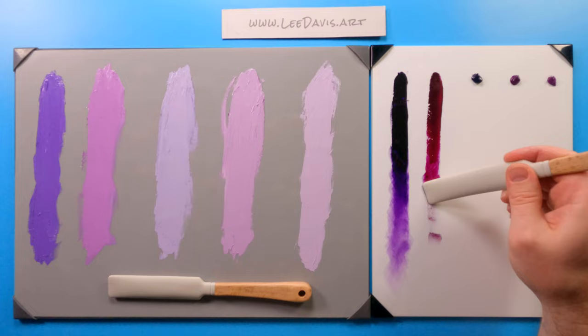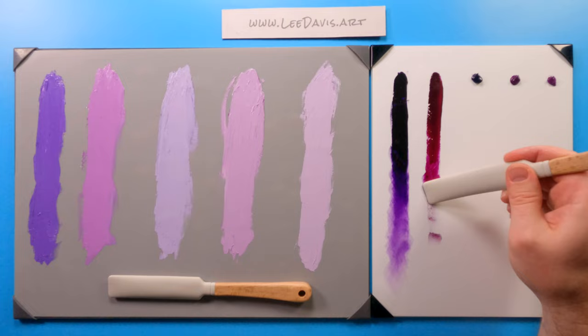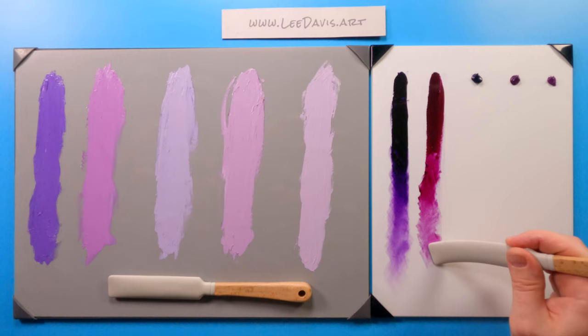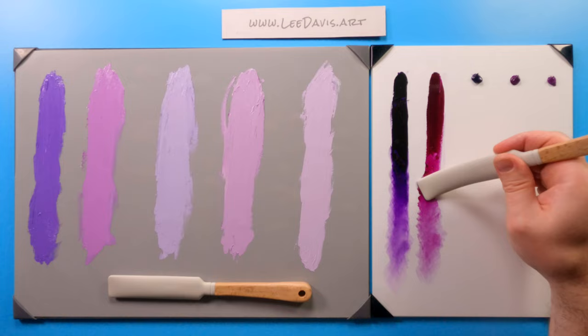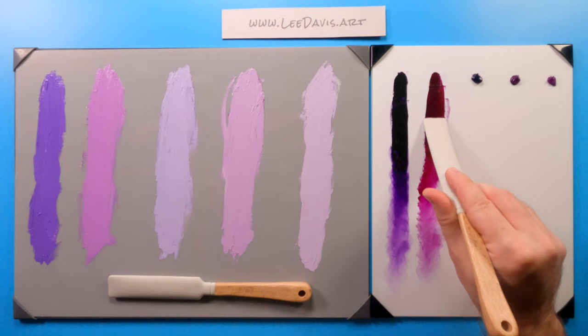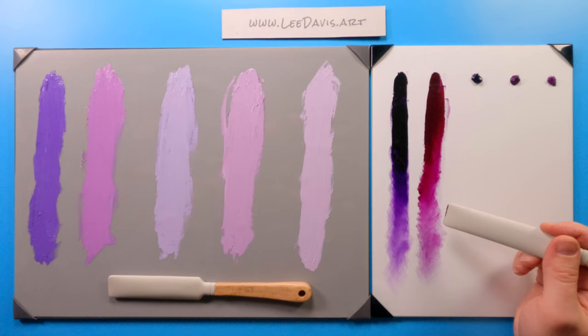Here we go. This is a color I believe only Daniel Smith produces — both in their oils and their watercolor line. As we start to really bring out the transparency of this color, much like most quinacridones, this is a very, very transparent color. It's just great for glazes — this is a perfect color for raspberries or any sort of berry colors, and is good for shadow colors.